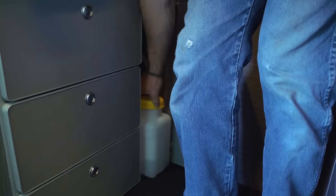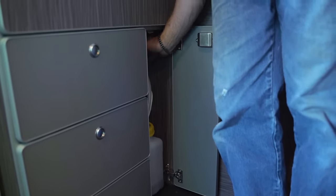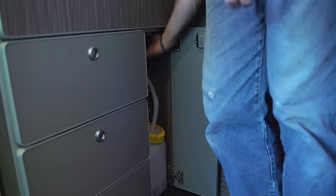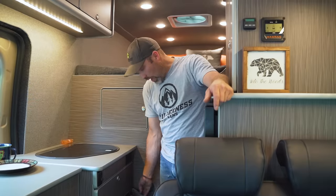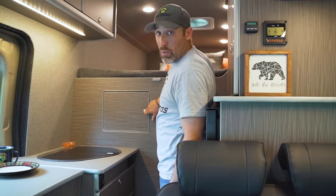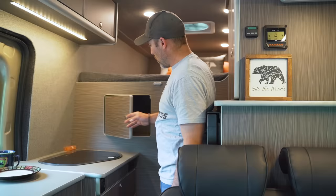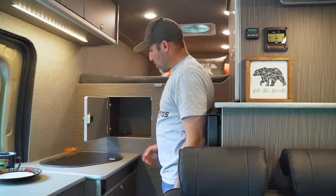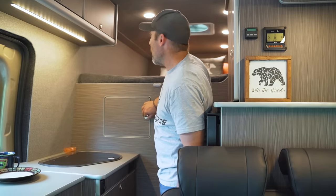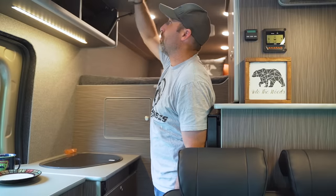Above the fresh water we have our gray water tank. Incorporated into the dividing wall between the garage and the house area, we also have a small storage door for kitchen items, plus an overhead unit above the galley with two flip-up doors.